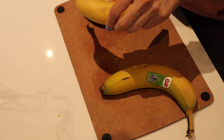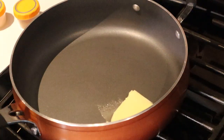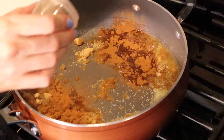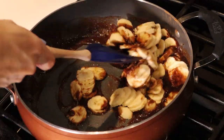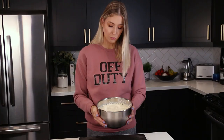While the dough was rising, I made the banana filling on the stove. I chopped up three bananas, then added half a stick of unsalted butter, half a cup of brown sugar, half a teaspoon of kosher salt, and a full tablespoon of cinnamon to a pan. I double-checked that amount because it felt like a lot — sautéed it for about five minutes and now it's set aside to cool.